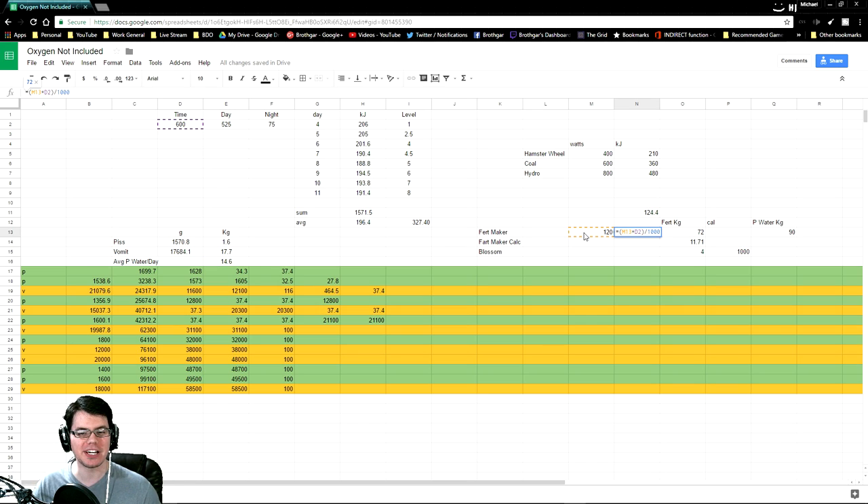Alright, so if we take a look at the fertilizer maker, we know it takes 120 watts. So if we take that number and multiply it by 600 to give it a full day, we'll end up with joules. Divided by 1,000, we end up with kilojoules. Therefore, 72 kilojoules to run the fertilizer maker 24-7. We know that on average our duplicant is able to create 196 kilojoules, therefore leaving us with a remainder of 124 kilojoules.